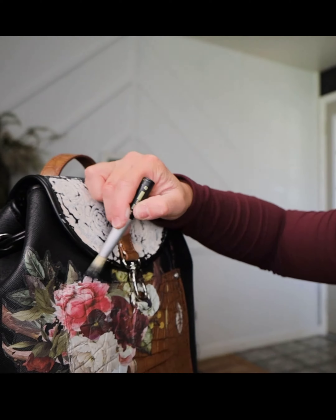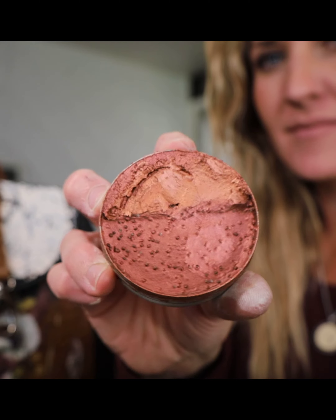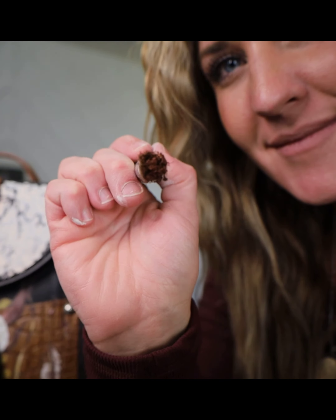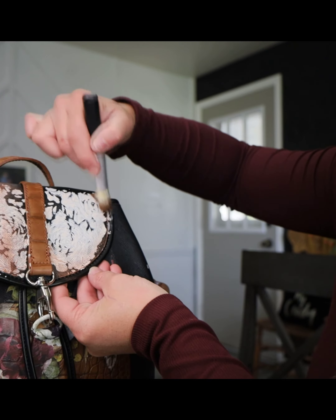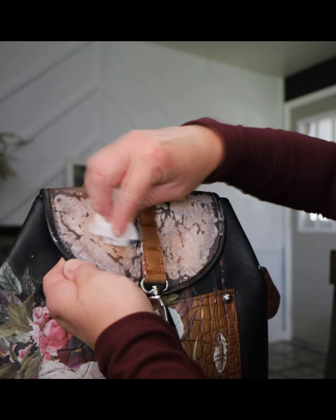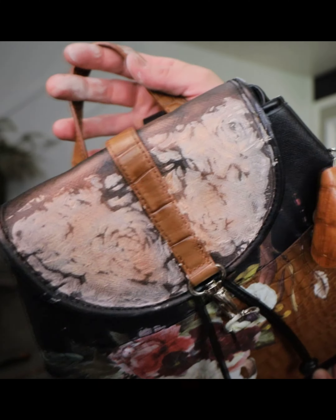I used Decor Waxes to give some dimension and some pop. First is Galaxy, which is kind of a black. I rubbed it around the edges of my transfer to kind of make them fade and hide in the purse. Then I used Meteor Showers, which is kind of a copper, to add some color into our florals. I went back around the edges with the black again to give it some pop and then I used a paper towel to buff in the wax.